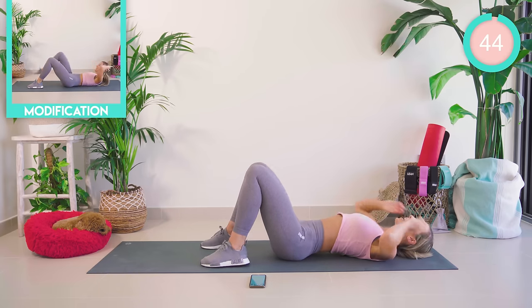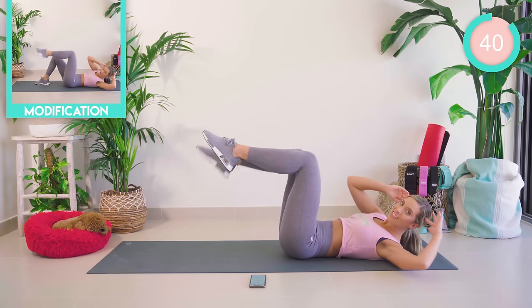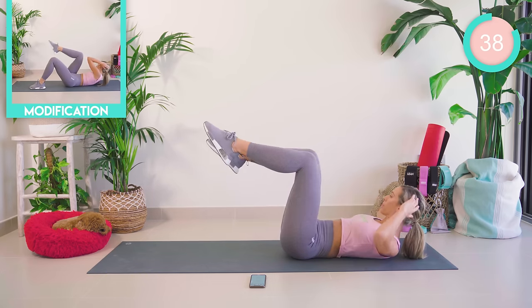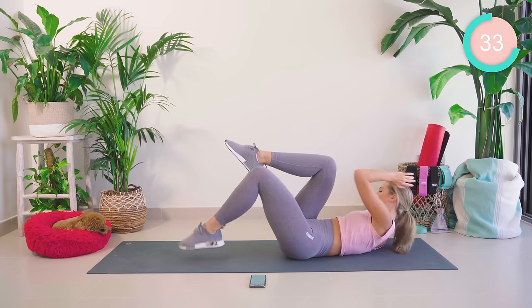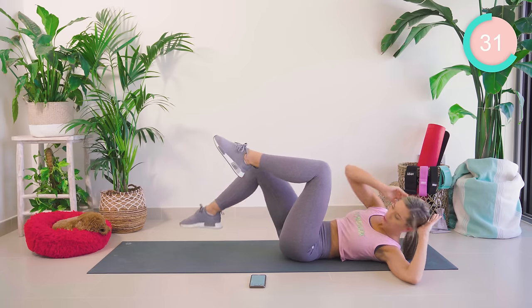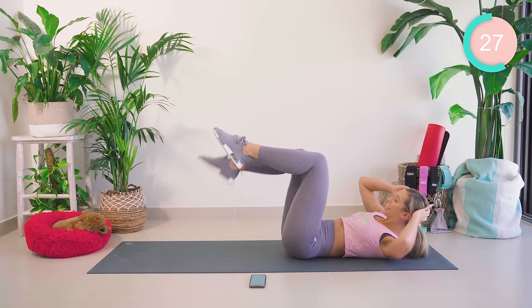Amazing work! Fingertips by your temples, legs up at 90 degrees. As you rotate to touch the knee, drop that opposite foot down. Control it, guys — breathe. Feel those obliques hitting in.